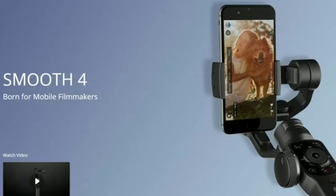Zhiyun launched the new 3-axis smartphone gimbal called the Smooth Q a couple of weeks ago. Before that, Zhiyun had the Smooth 4, which was also a popular product in the market, coming in under $100 to $120. After the Osmo Mobile 2 launched worldwide — a lower to mid-range handheld stabilizer from DJI with new specs and features — Zhiyun responded with the Smooth Q.